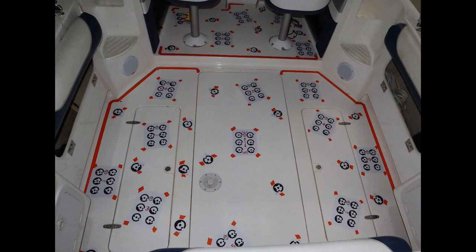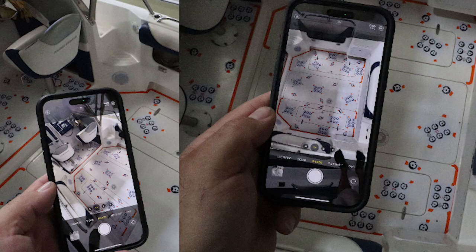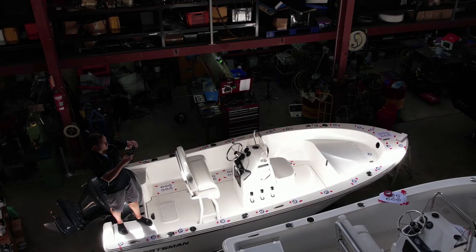First, take at least one overall photo that captures the majority of the targets. Multiple overall photos from all sides will produce the best result. Second, take one group of photos with a bird's eye view of each panel or area. Then take another group of photos with a slight angle.